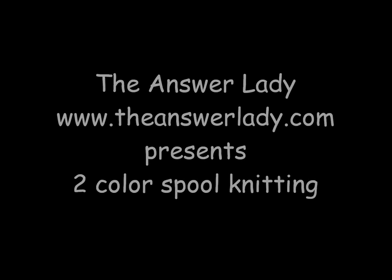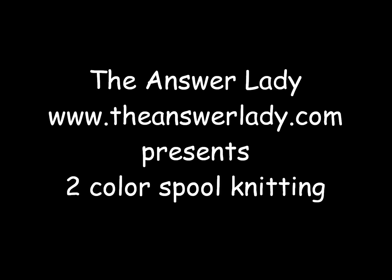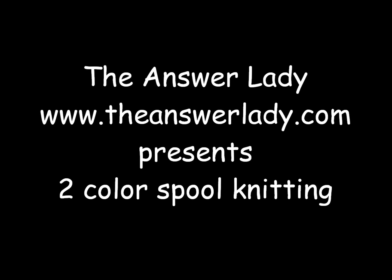Good morning, this is the Answer Lady, here today to show you two-color spool knitting. A couple of generations ago, spool knitting was a child's entry into the world of needle arts. It's still loads of fun.